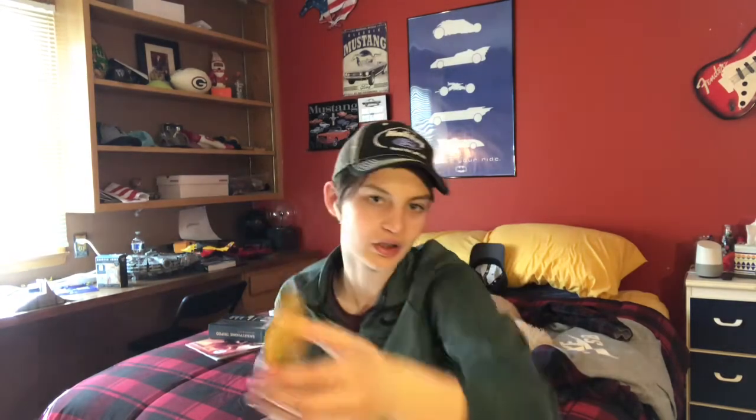We'll do the two Booyah spinnerbaits that I got. This color is called Firebug — it kind of looks like a craw, but it's got some chartreuse on there which makes it look real nice and gives it some attention in the water. It's also got some orange on there, so it can imitate a crawfish. For fishing a pond that you know has crawfish, I would use this for sure on a kind of overcast day. You can really use spinnerbaits in a lot of places — just throw it along the bank or throw it deep. That's the Booyah Pond Magic 3/16th ounce Firebug spinnerbait.